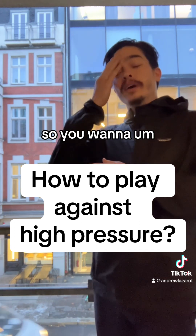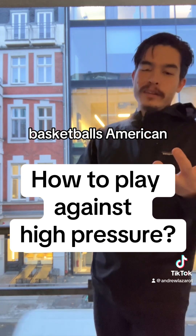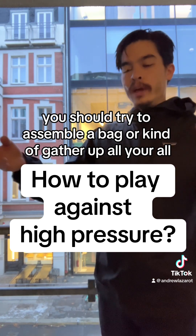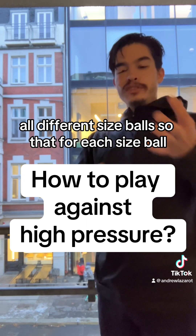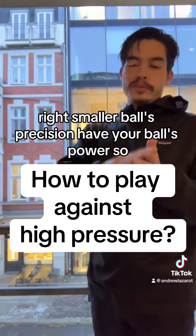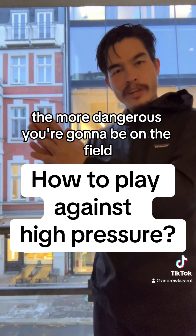So if you don't already have a juggling habit, it's one minute a day with different size balls — tennis balls, basketballs, American footballs. You should try to assemble a bag or gather up all different size balls, so that each different ball is going to help improve either precision or power. Smaller balls for precision, heavier balls for power. And that's going to sharpen your touch. The sharper your touch, the more dangerous you're going to be on the field.